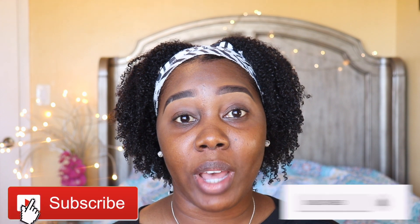Hello everyone, welcome back to my channel, Makisha868. Thank you guys so much for clicking on this video. If you're new here, please go ahead and subscribe to my channel. Thank you so much for the support.